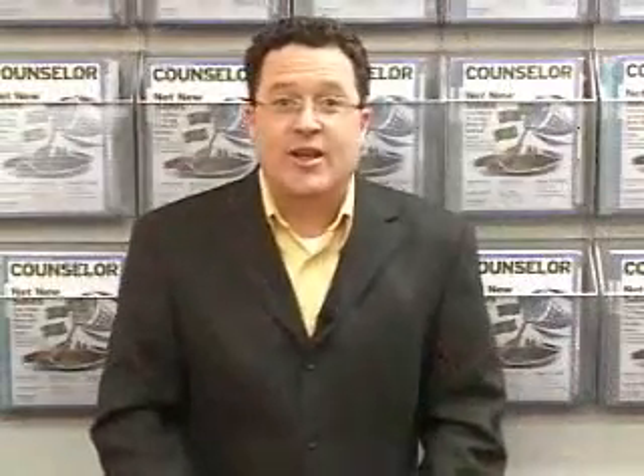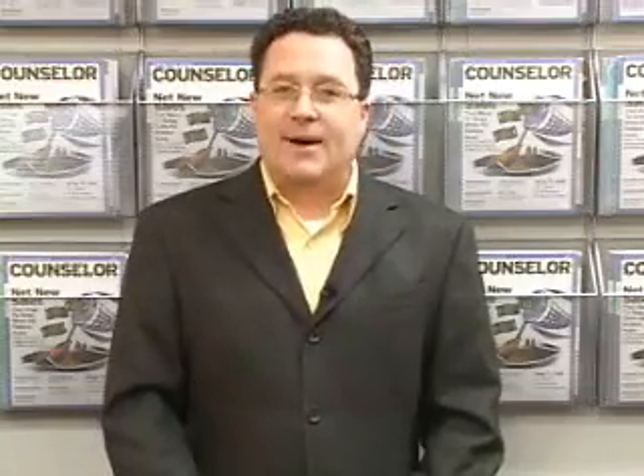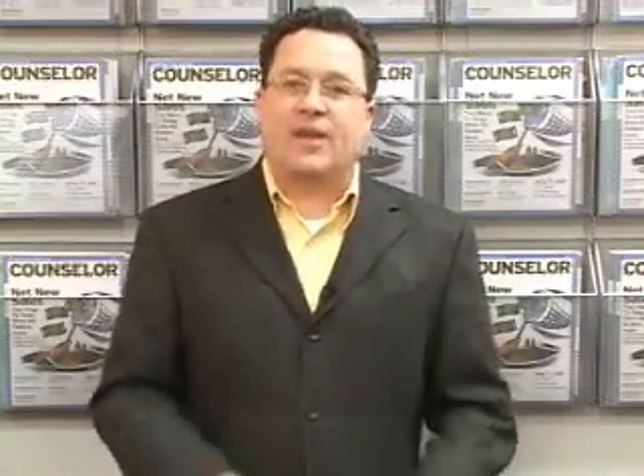Hi, I'm Joe Haley. You're watching The Joe Show. A mug is not a mug is not a mug. And if you haven't figured that out yet, folks, you're in the wrong industry. I have four mugs here I want to show you — they're all different. Let's talk about some of the applications.